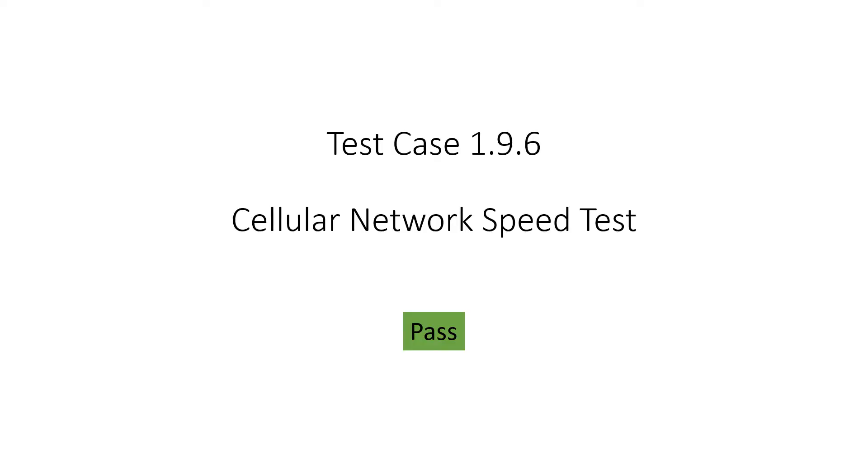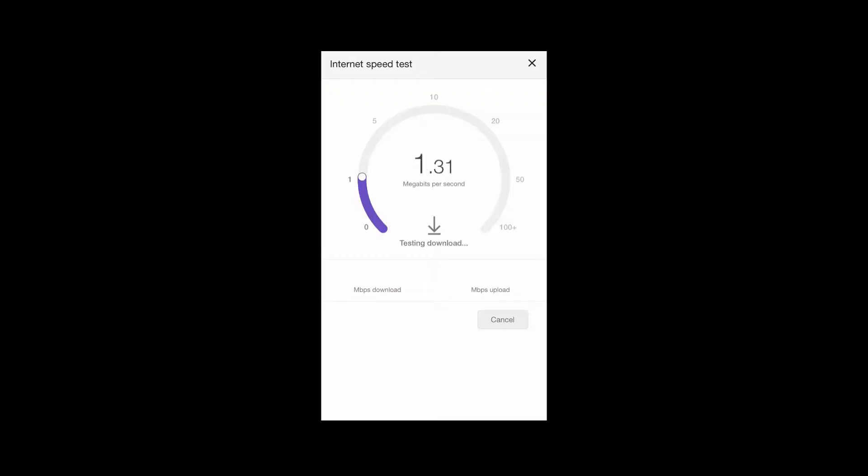Next, we ran a cellular network speed test. Network speed will vary by location and provider. This test showed that even at low cellular speeds, the robot was operational without significant controller lag.